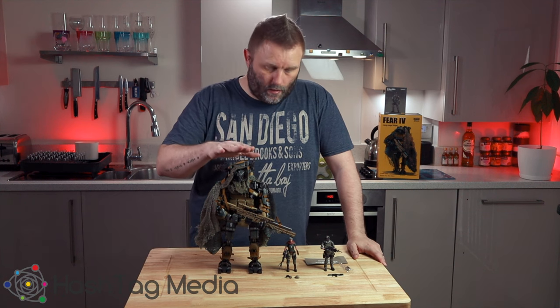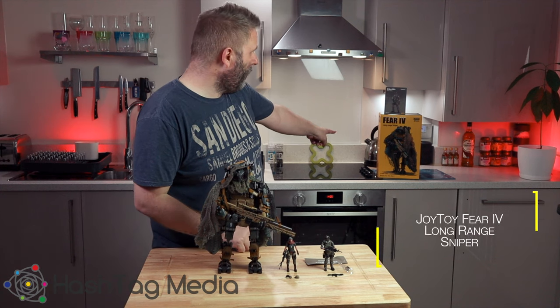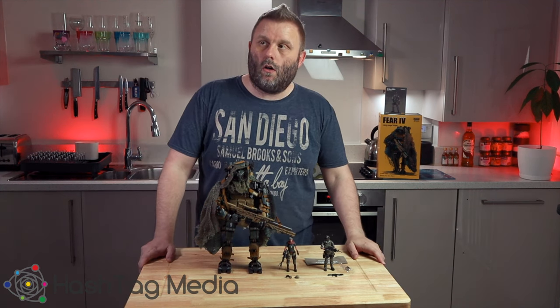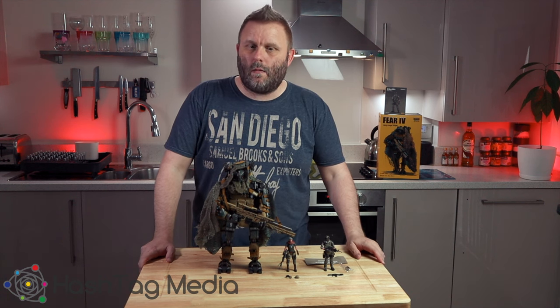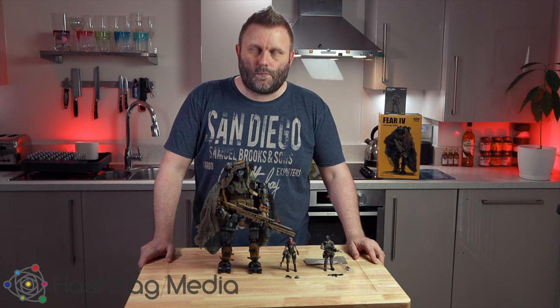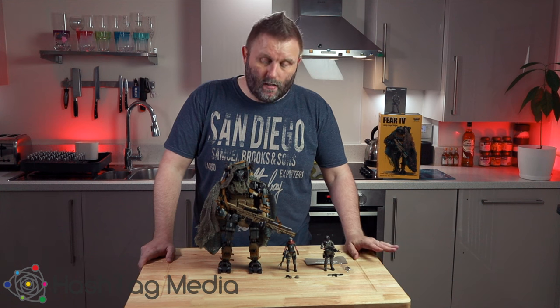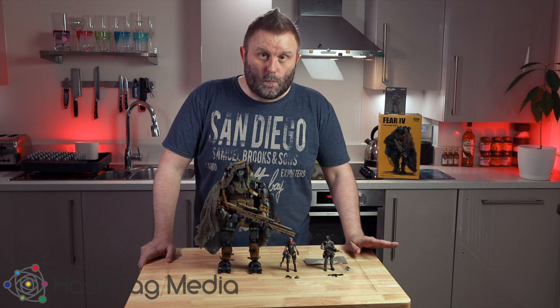My first one is this guy — he's called Fear 4 Long Range Sniper. I ordered it on Christmas Day and it came during the Christmas break. It is an expensive toy, but for what you get the quality is amazing. But there are some problems.